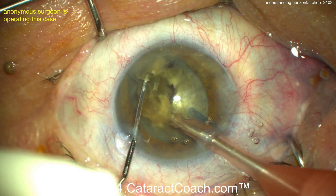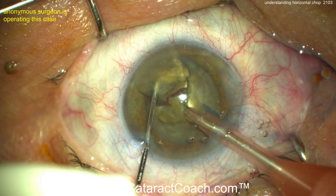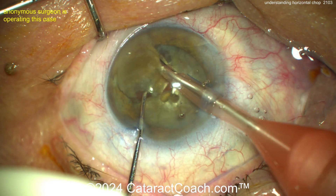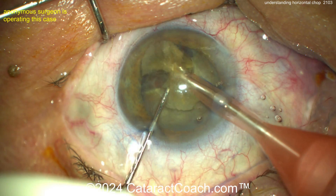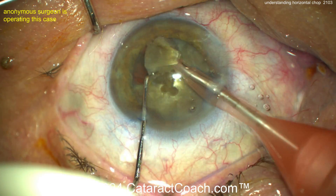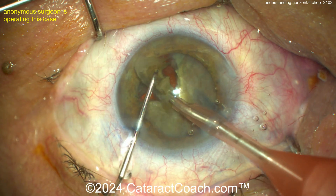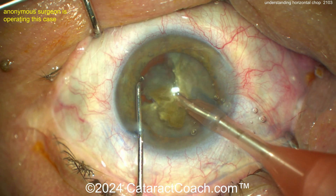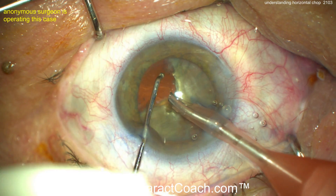That first quadrant can be brought up out of the capsular bag and then just chopped at the iris plane — that looks like a very nice technique too. Just stay away from the endothelium. Chopping it into smaller pieces works well given the pretty good density in this nucleus — not a soft lens at all. Once you get that first quadrant out, it gives you a lot more working room. You can then resume chopping; not much cortex remaining.